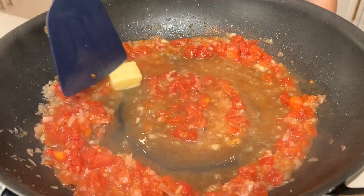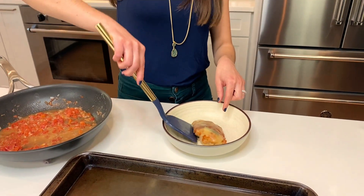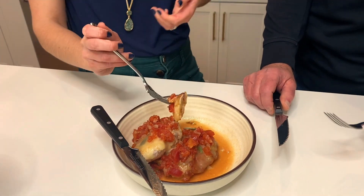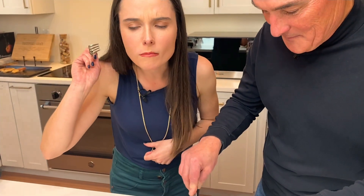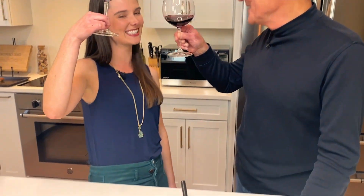I always say butter makes everything better — and I wonder where I got that from! Finally it's done, plated, and ready to be consumed. The moment of truth — memories of your childhood! This little piece here was calling to me because it's extra cheesy and prosciutto-y. What do you think? That is fantastic — it's really delicious. It honestly brings me right back to being five again.